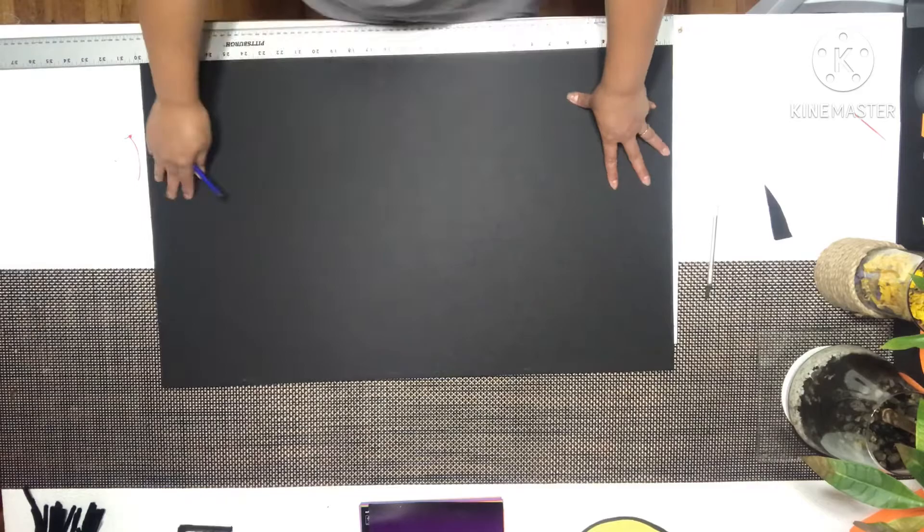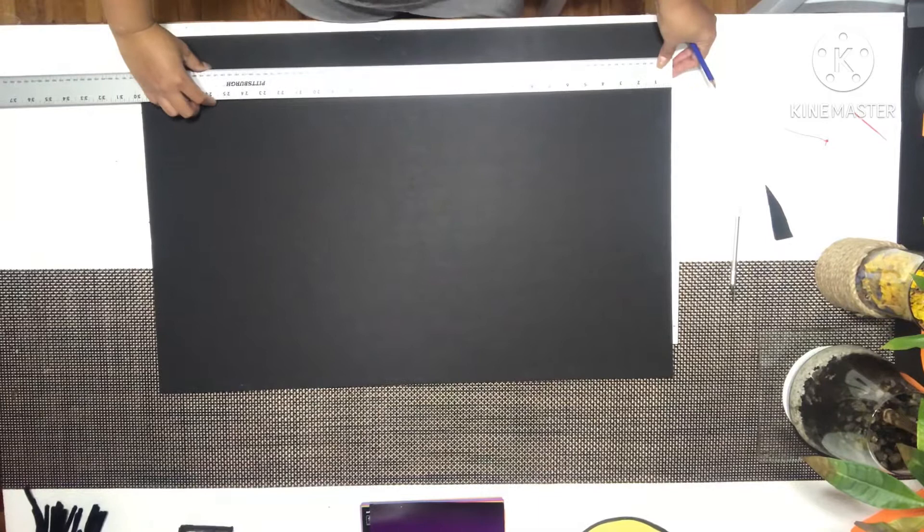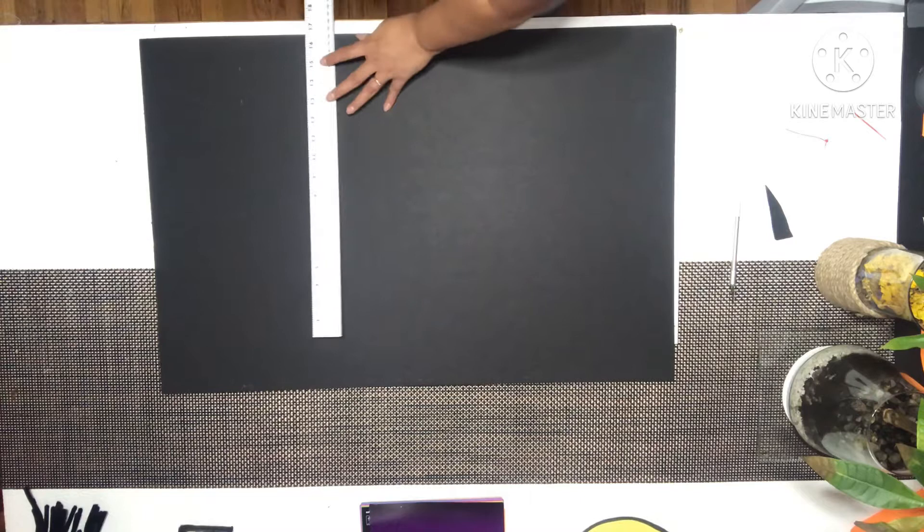I'm going to use this black cardboard right here. I made a measurement a minute ago and the length would be 24 and a half. This is for a 20 gallon fish tank. And the width would be 16 and a half.